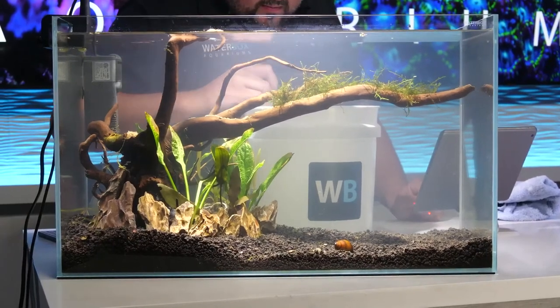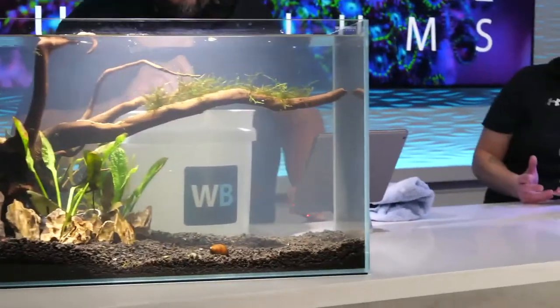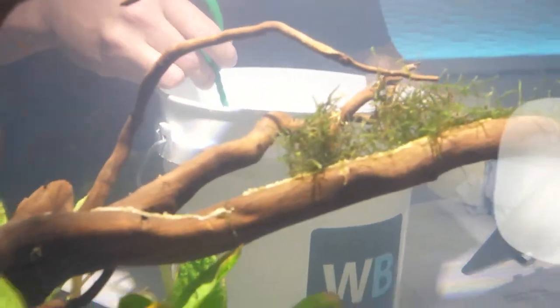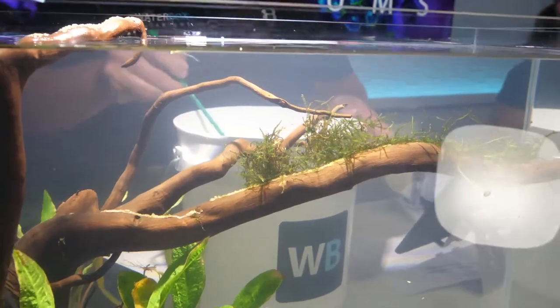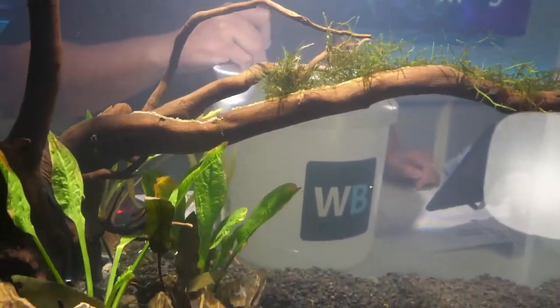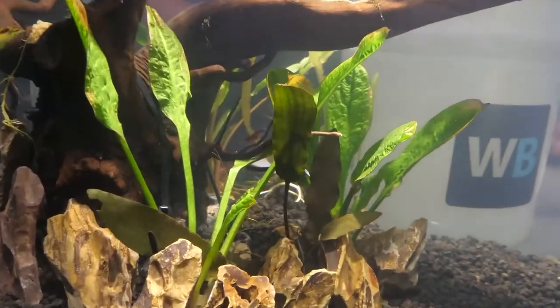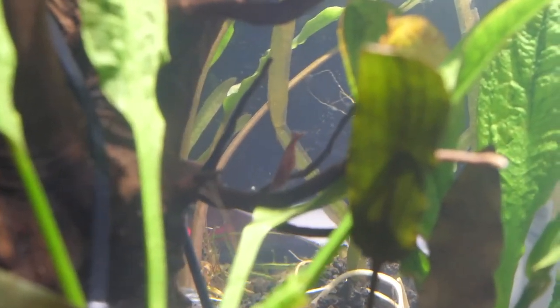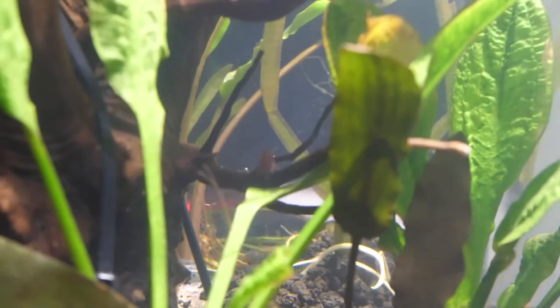Adding in some cherry shrimp - these are a nice small type of shrimp. They're going to scavenge and also clean up some algae within the tank, and they're going to be overall good cleaners. They don't get big and their bioload is light. One thing is they are shrimp, which means they're naturally going to be more sensitive than some of your hardier stuff, so you want to make sure your water quality is staying stable without fluctuations.